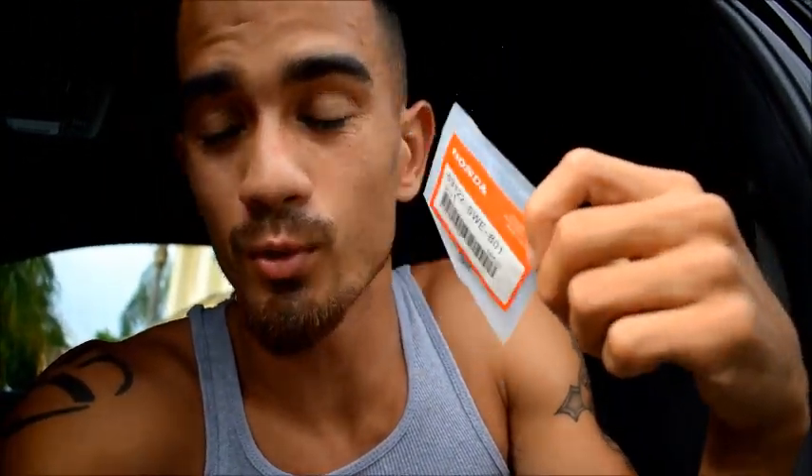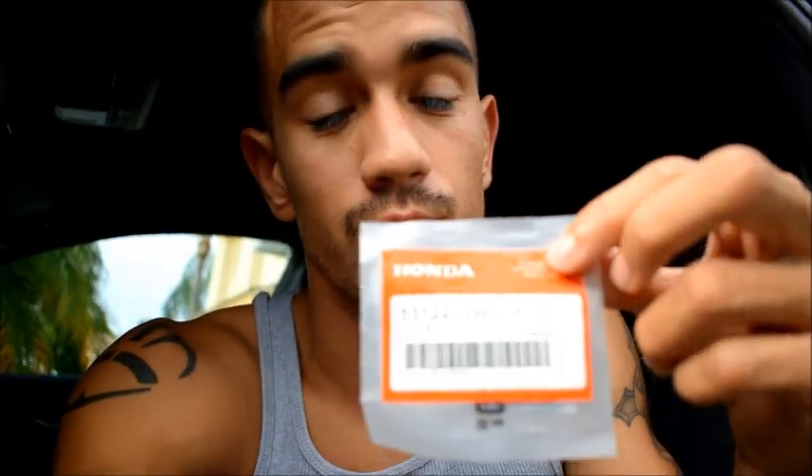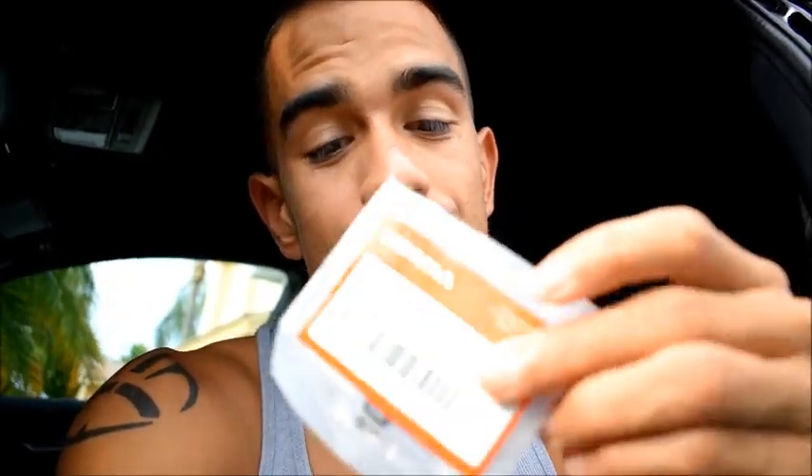So the next thing we're going to do — because I'm too scared to debadge my car — is we're going to put the steering wheel badge on. I heard that it's easy, but you can easily mess it up as well. If you don't place it perfectly correctly, it could look really stupid. So I'm going to try my best not to mess this up. It's 3M tape, so it's going to hold on pretty good. If you put it on there, it's going to be a bitch to take off.